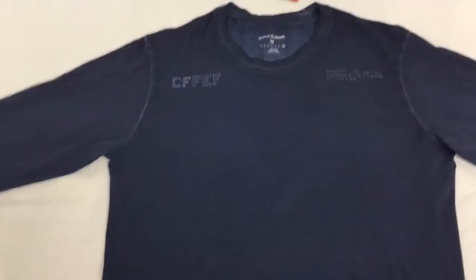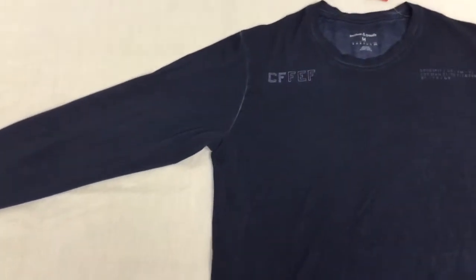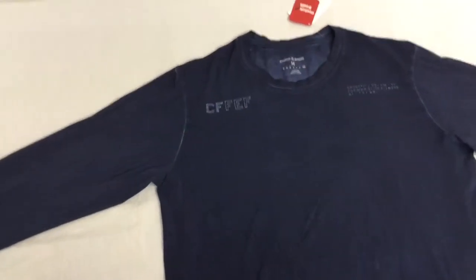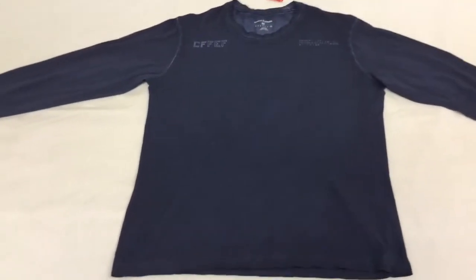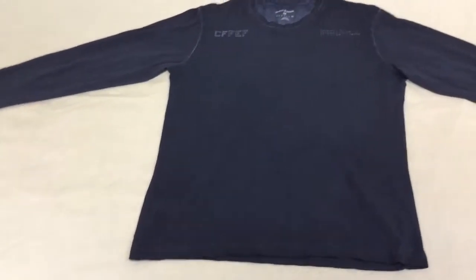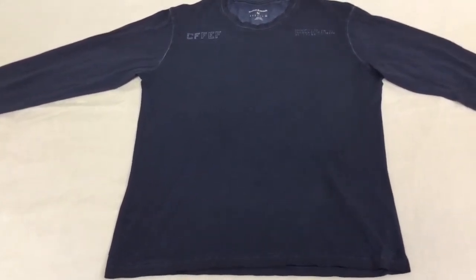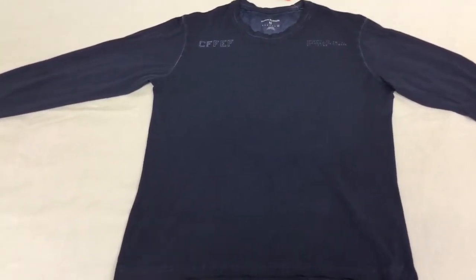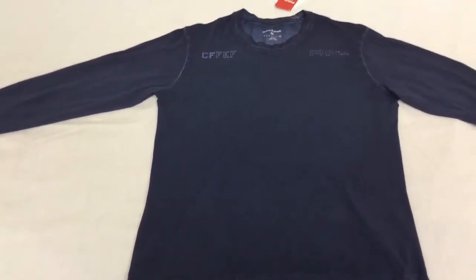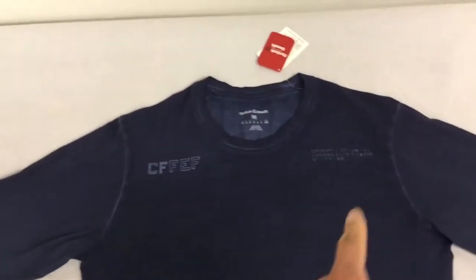It is tight fitting, which is nice. The sleeves are tight and the cuffs are — not loose — but it depends on the size of your forearm. This is a cotton performance shirt, slim fit, and it does have Speedwick technology.